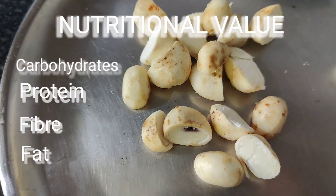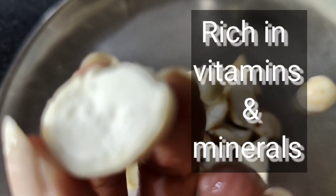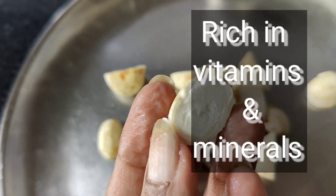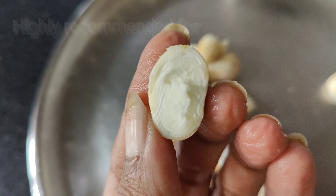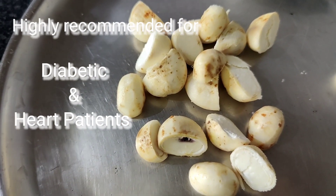They are cut into two pieces before cooking. They have high nutritional value, containing minerals, vitamins and are rich in fibers. They are highly recommended for diabetic and heart patients.